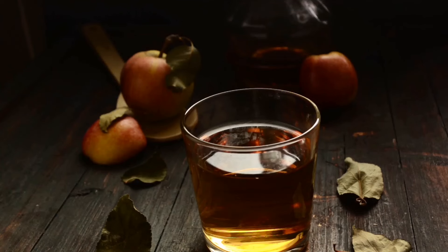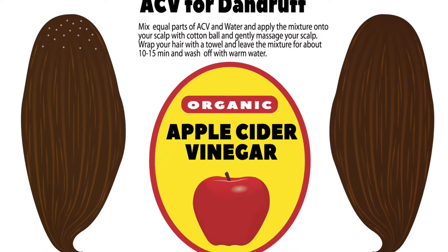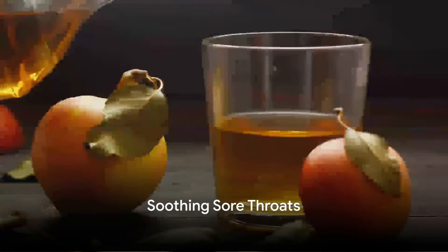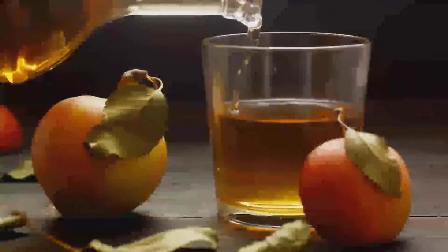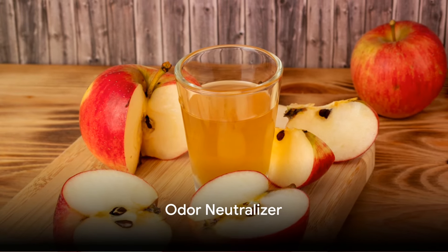First off, apple cider vinegar works as a weed killer. You can spray a little undiluted apple cider vinegar on your weeds, including your dandelions, and you can kill these without adding unhealthy pesticides to your lawn. But be aware — it can also kill grass and flowers.